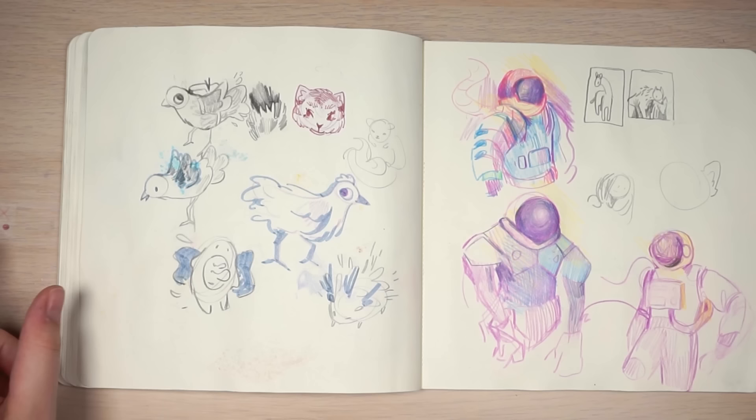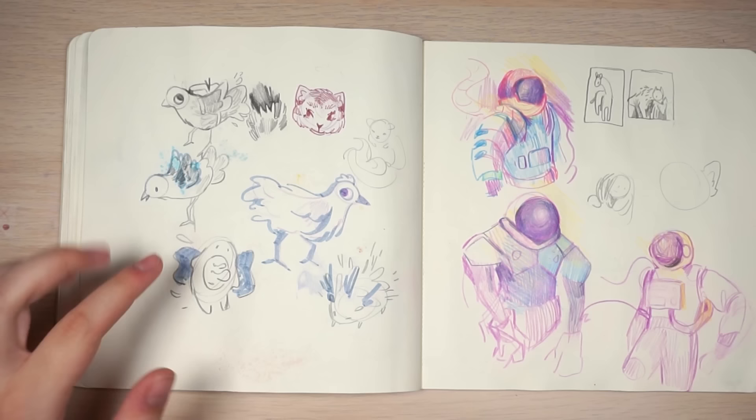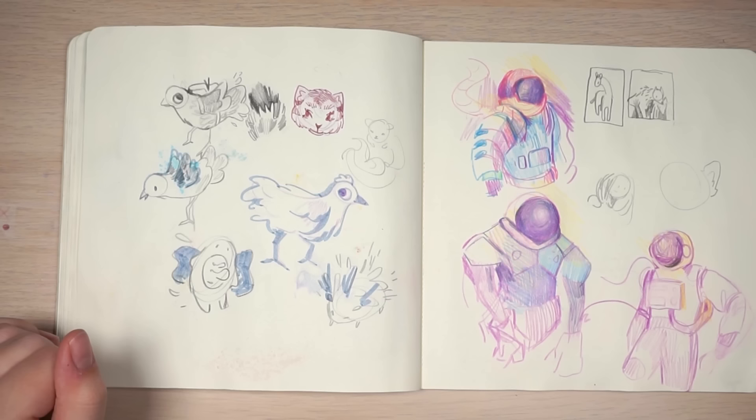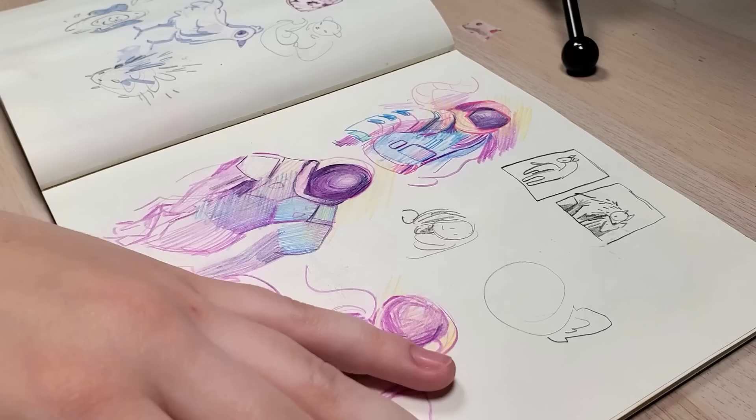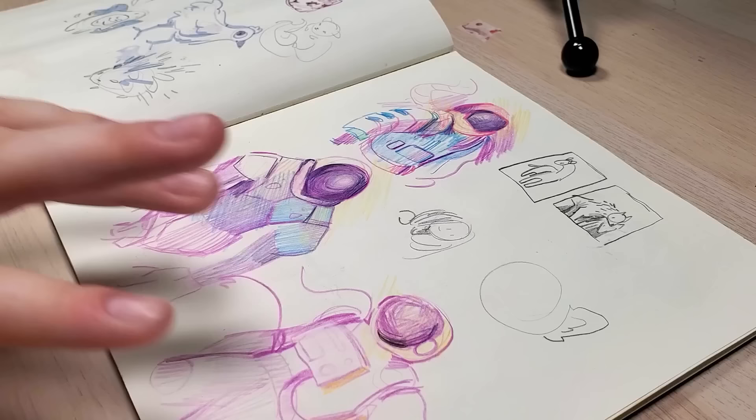Here's some more birds, trying to figure out how I want to draw them. I kind of like these little doodles. I'm excited about my next sketchbook because I think I've gotten better at drawing in the last year, so I hope it will be really cool. But I don't want to put too much pressure on myself. I think doing sketchbook print books is really cool, and it might be fun to do that one day — even if it's not a perfect sketchbook — just do a print book of it.